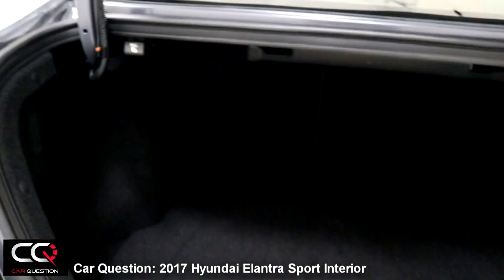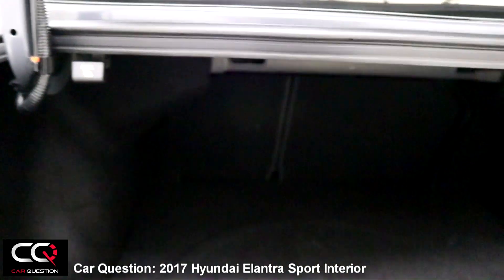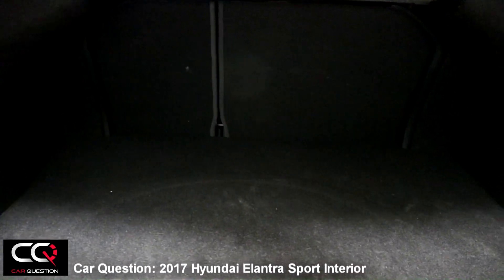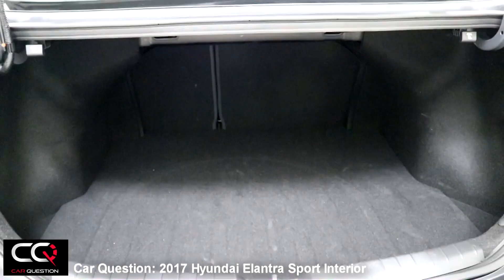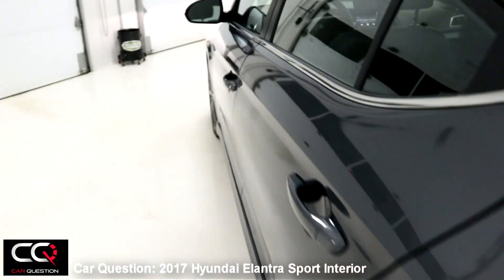Let's open the trunk. This is where you can pull and move your seat forward. You've got a section down here — it's a fairly big trunk for a sport car. Even if you have kids you'll be able to use this car, enjoy driving it, and still get impressive fuel economy. There you go for the trunk.